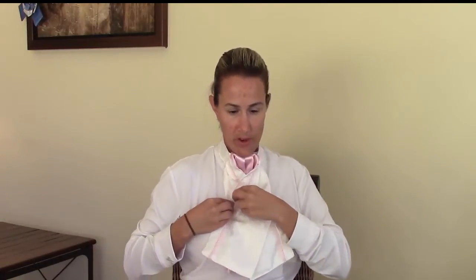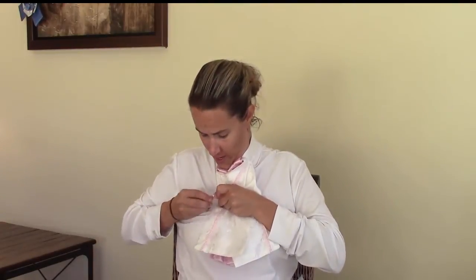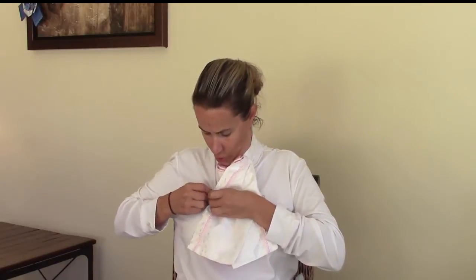Third step: you're going to take the other side and do the same thing. You're going to pin it, put everything in place again. This isn't ideal because I'm rushing it a little bit and my mirror's not great, but then you take the third safety pin and pin it down to your shirt.